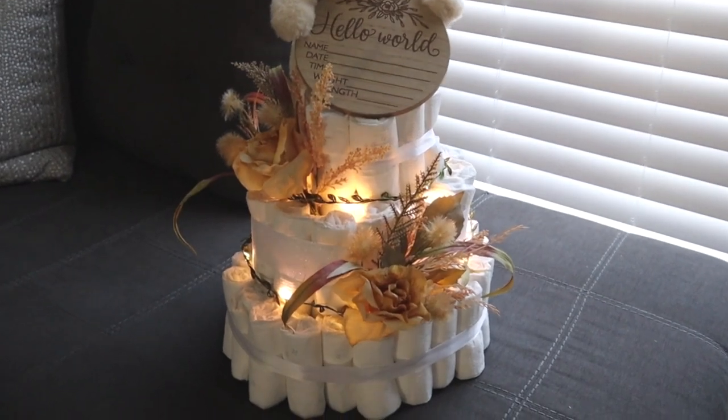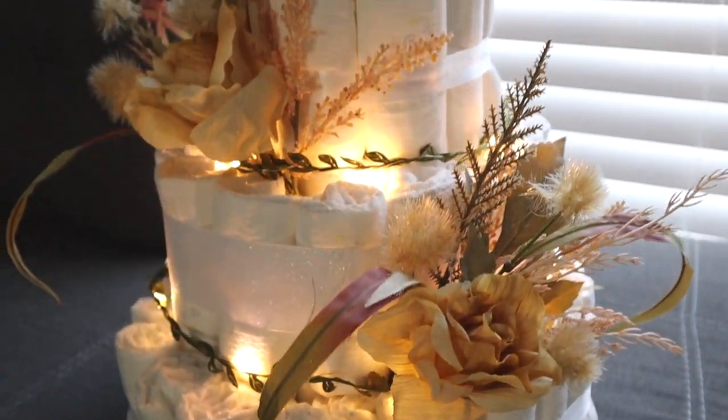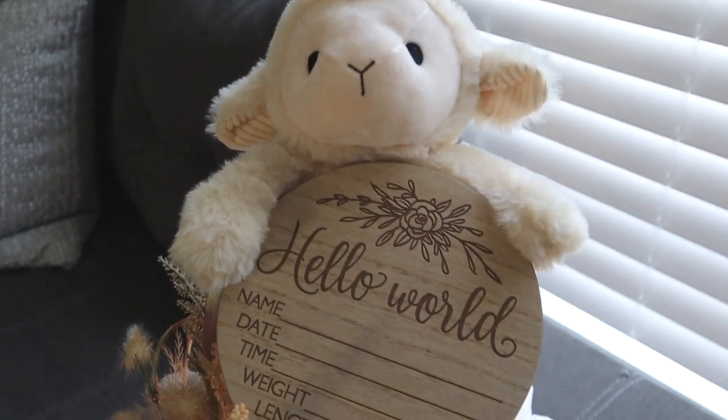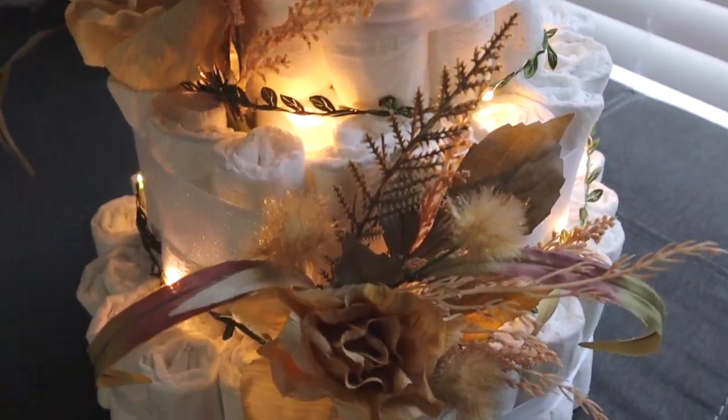Hey, welcome back to Mama Tried. I'm Juliette, and today we are going to be making a diaper cake. I've never done this before. I watched a couple of TikToks on how to do it, but none of them are as cute as the one I'm about to make for my best friend's baby girl. So let's go ahead and get started.